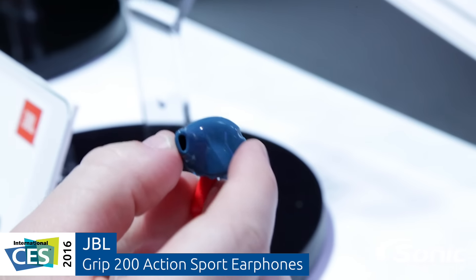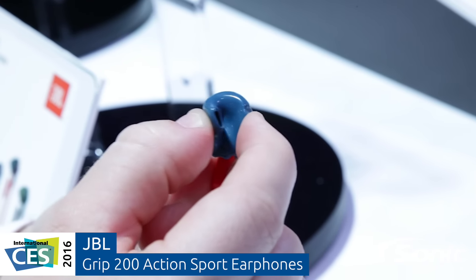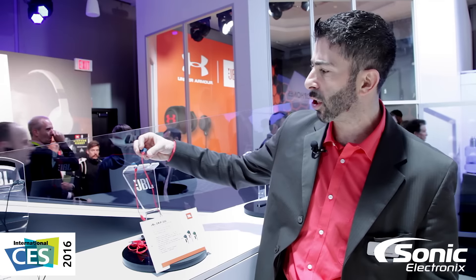You snowboard guys out there, mountain bike guys, road guys — I don't think I would do it because you need to hear what's going on — skateboarders, anybody that's doing a sport that wants a great fitting headphone with a great JBL sound, we've got you covered right here with the Grips.